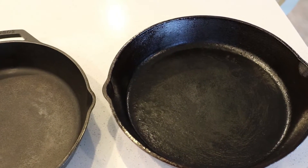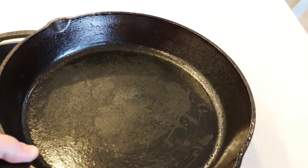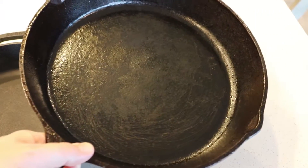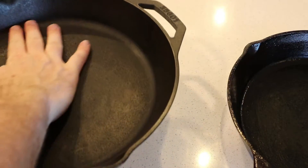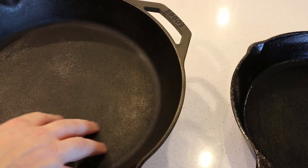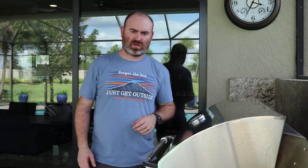You can see that is an attempt at seasoning — it's very blotchy and shiny, but it's not very good. And this is my favorite one. I have never seasoned this. I cook with it, I clean it, I put it away. That's it. I don't oil it, I don't season it every time. That's just the way I do it, and it's pretty much non-stick.